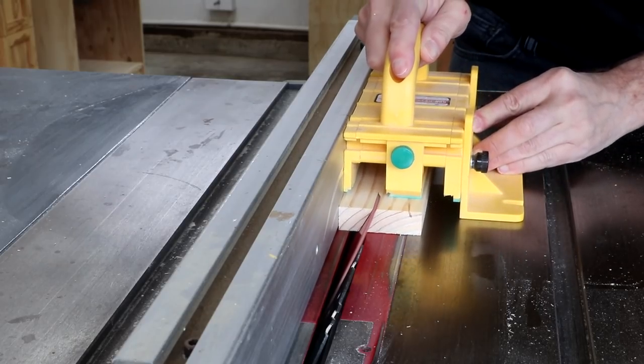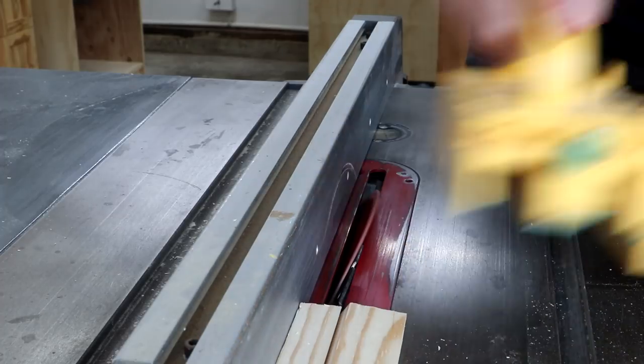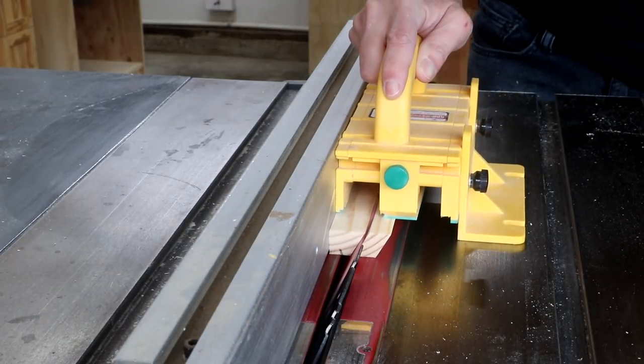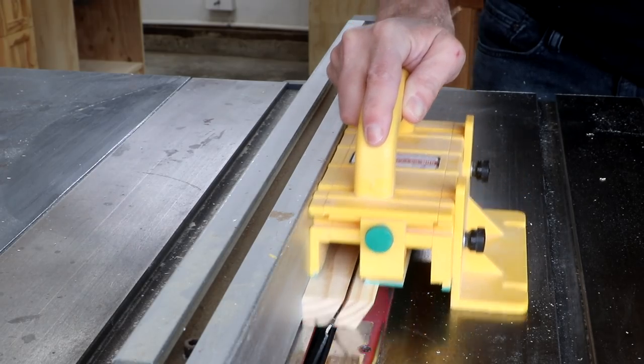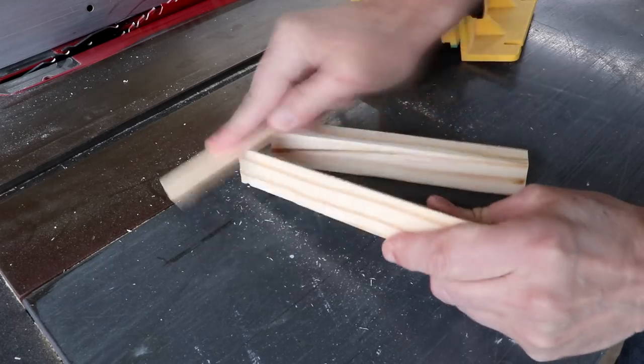This is a really simple type of handle that I like to make. I use it for a lot of my shop furniture. All I do is set my blade to about a 30-degree bevel. Then you just want to sand over this sharp edge.